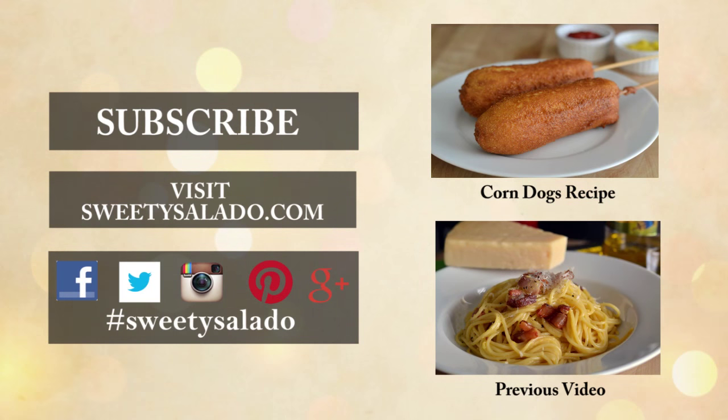If you enjoyed this recipe and this video, please give it a thumbs up, share it with your friends, and if you haven't done so already, subscribe to this channel so you can be up to date with all the new videos that I upload in the future. And don't forget that you can follow me on Facebook, Twitter, Instagram, Pinterest, and Google+. Thanks everybody for watching, and I hope to see you next time. Bye-bye, and buen provecho!